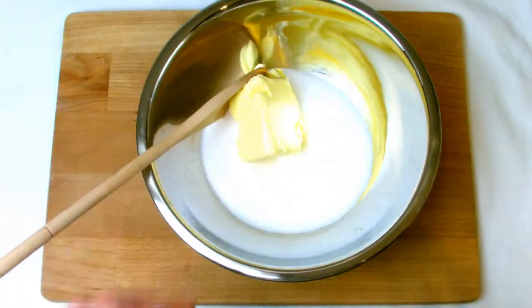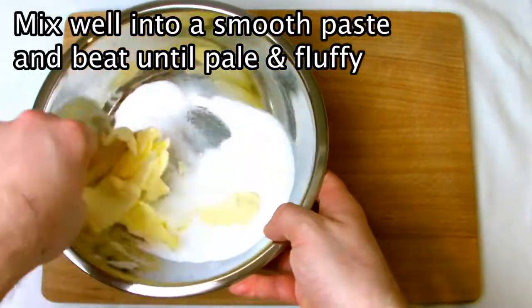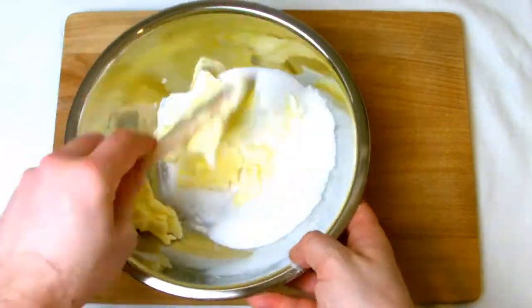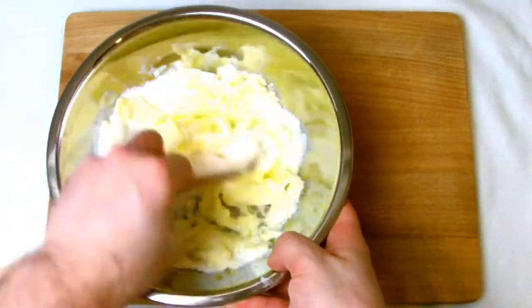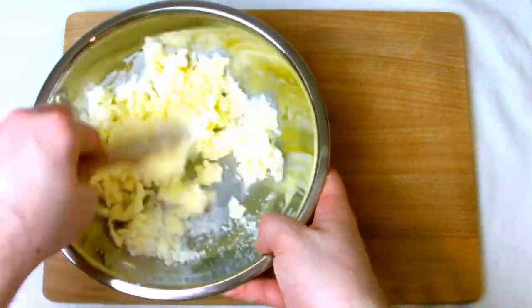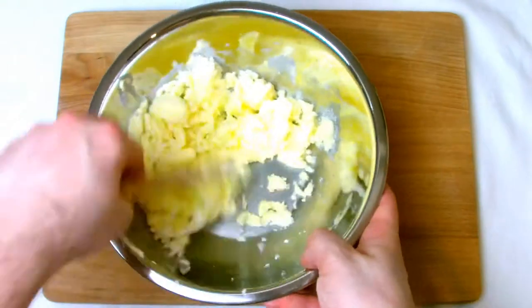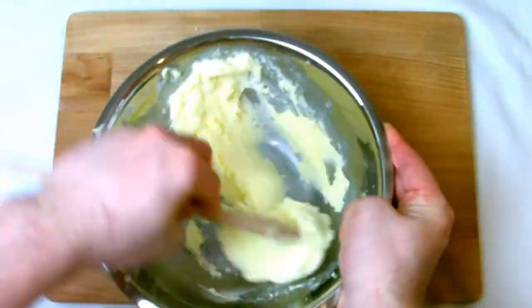Place your sugar and room temperature softened butter into a bowl and then work the two into a paste before beating until it becomes slightly paler and very fluffy. This will take you several minutes to achieve, although for this video I've used a time-lapse as you really don't want to see someone stir a bowl of butter and sugar for minutes on end.